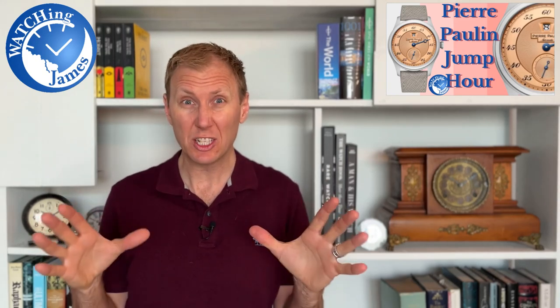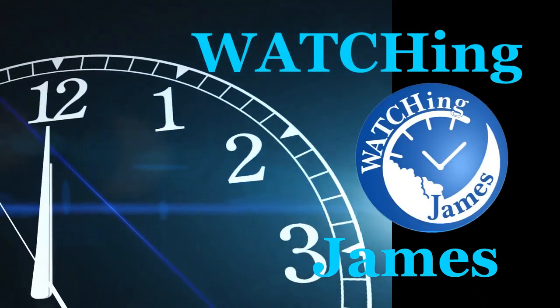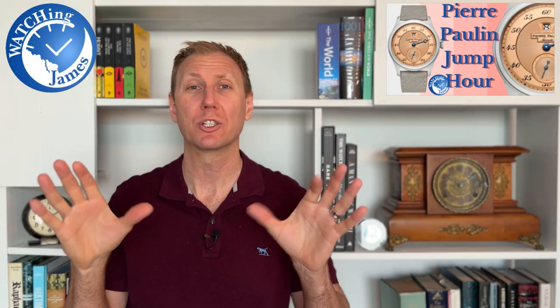An affordable jumping hour watch that looks this good? Yes, please. Hello, you're watching James. My name's James, you're watching me, and I'm talking about watches.